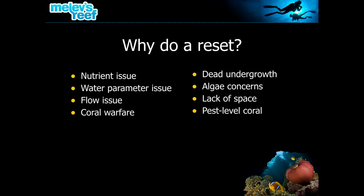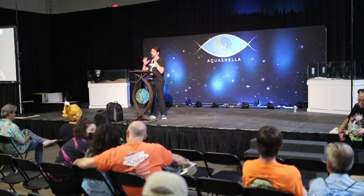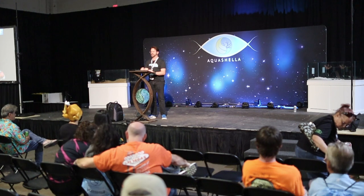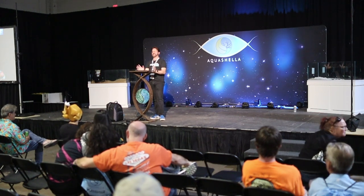This conversation covers both sides: do you need to do a reset or not? You have to consider what's going on in your tank to decide if there's an actual problem to solve. In my own situation, I did my reef reset a few months ago back in June, and not long after, my tank had a horrible decline that I shared on YouTube — so I thought I really couldn't talk about the reset because clearly I did something terribly wrong.